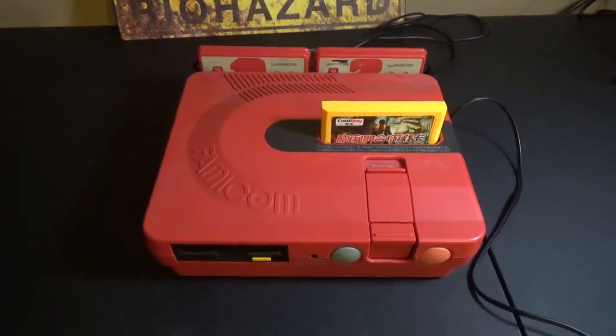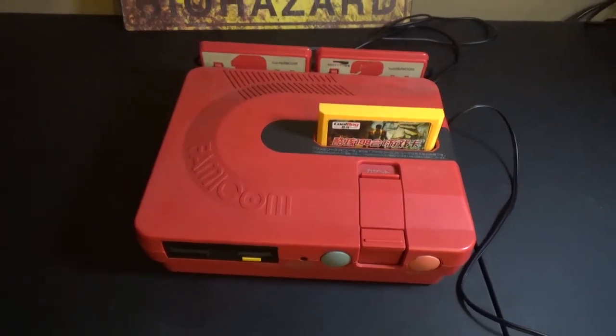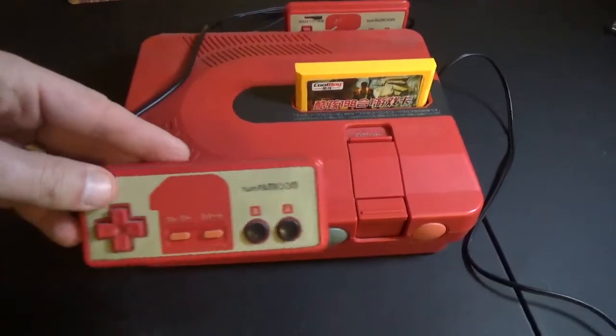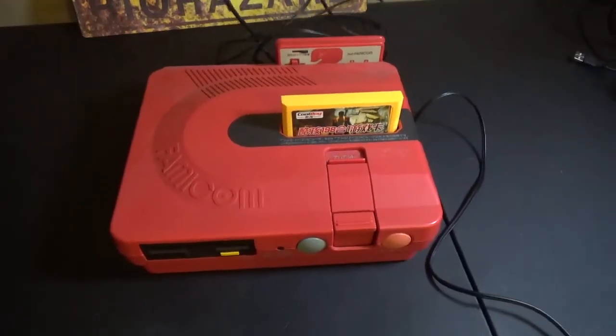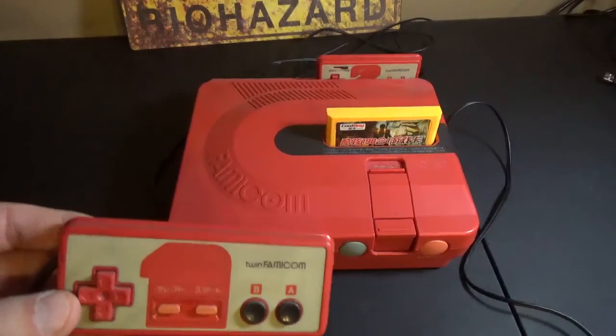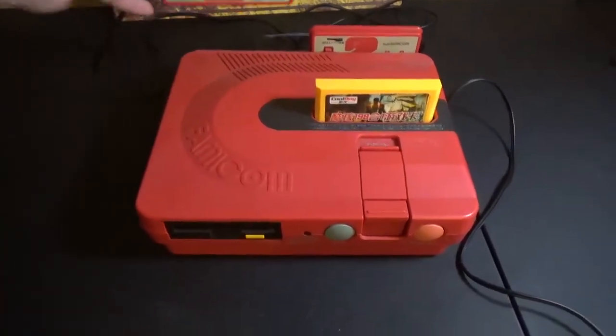It runs Famicom Disk Games — how cool. But there is one thing I don't like about it: these controllers are permanently attached. You've got to actually go inside the system if you want to repair it, either buy another one or repair these. It's kind of a pain in the neck.